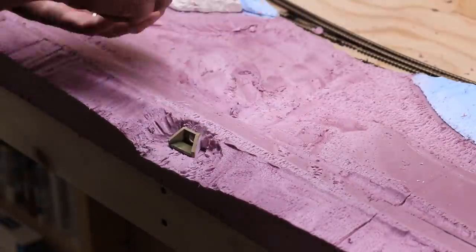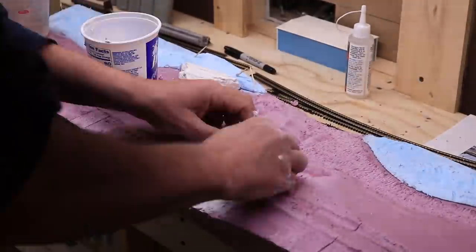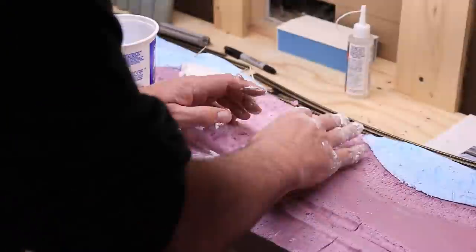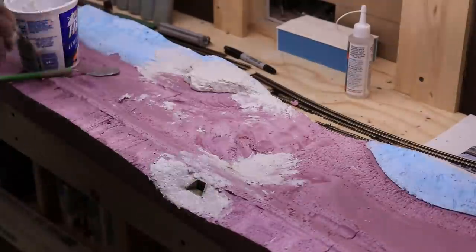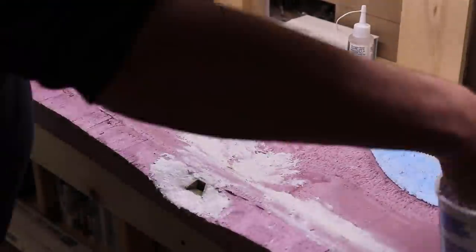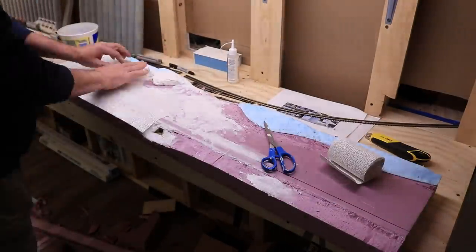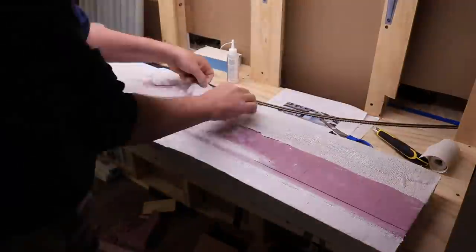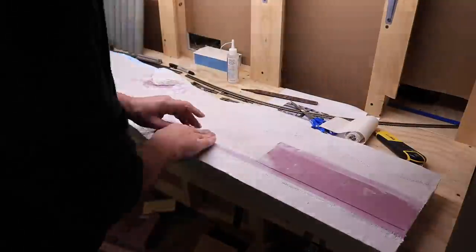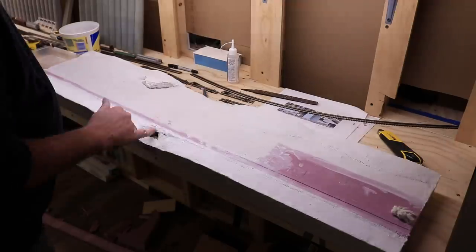I glued the culvert castings onto the diorama with Styro Goo, then mixed a bit of Sculptamold to fill in around the castings and the rock outcropping and to smooth out some of the carved areas. I then covered the entire diorama with plaster cloth, layering it right over the still-wet Sculptamold. I rub a wet hand over the plaster cloth after laying it out to help the plaster fill in the holes in the gauze material. I let the diorama dry for about 20 hours.